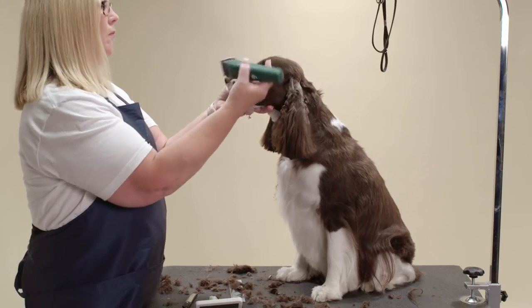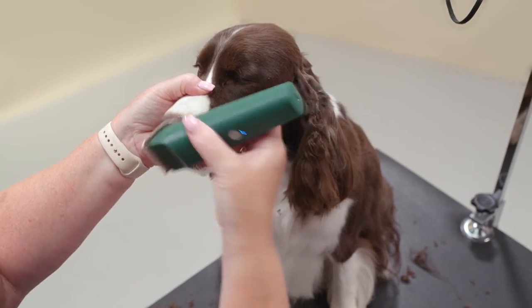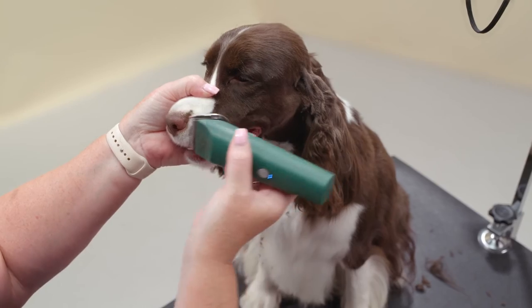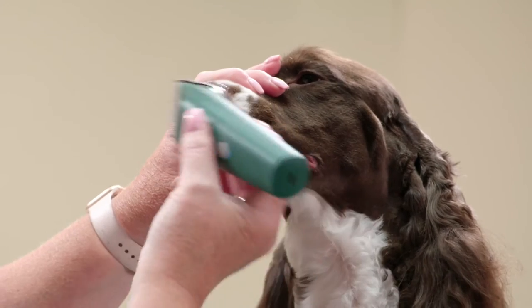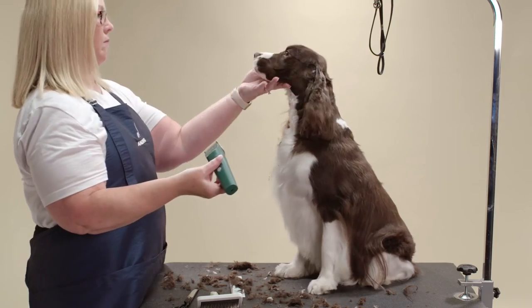Next, shave under the eye and down the nose, removing the whiskers. Springer Spaniels are not supposed to have a defined stop, so be careful not to dig that out with the clipper. Use a soft touch so as not to make a defined hard line.